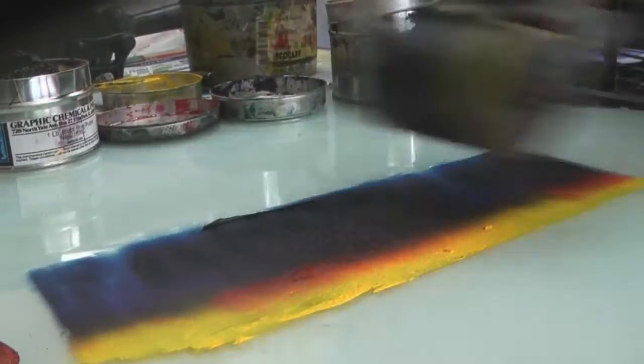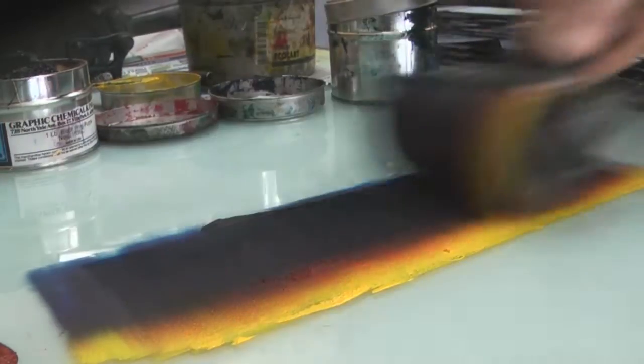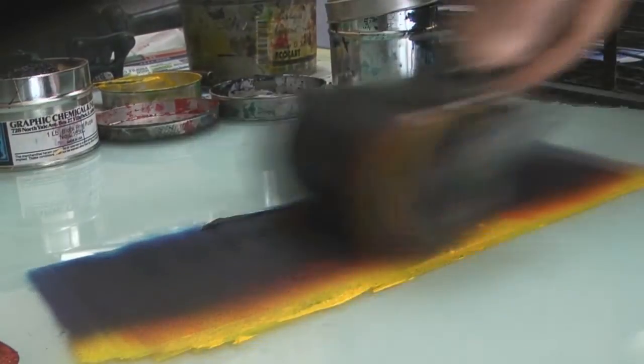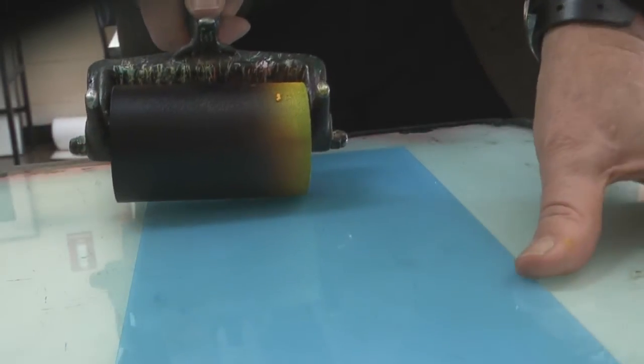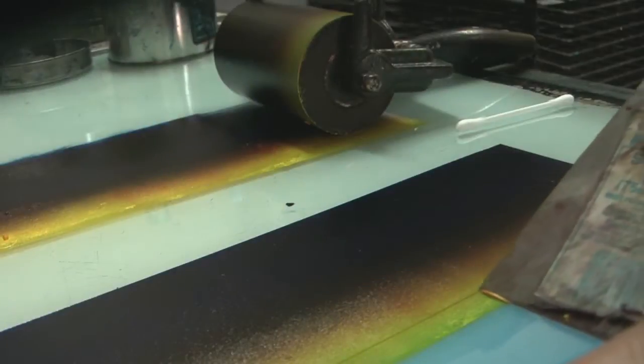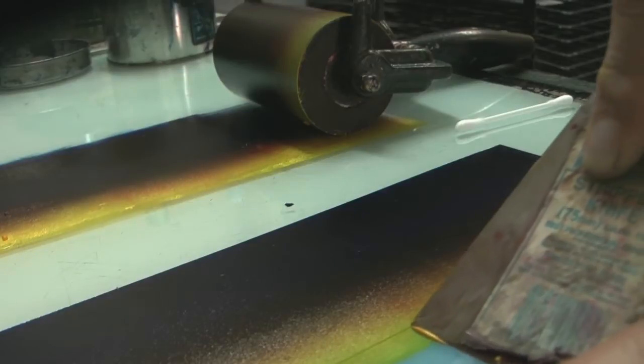This time I want to use lots and lots of colour. I'm doing a bit of a sunrise, so I've got orange and yellow just marking up on my plate here, and it is a drypoint plate which I find very good for this sort of thing.